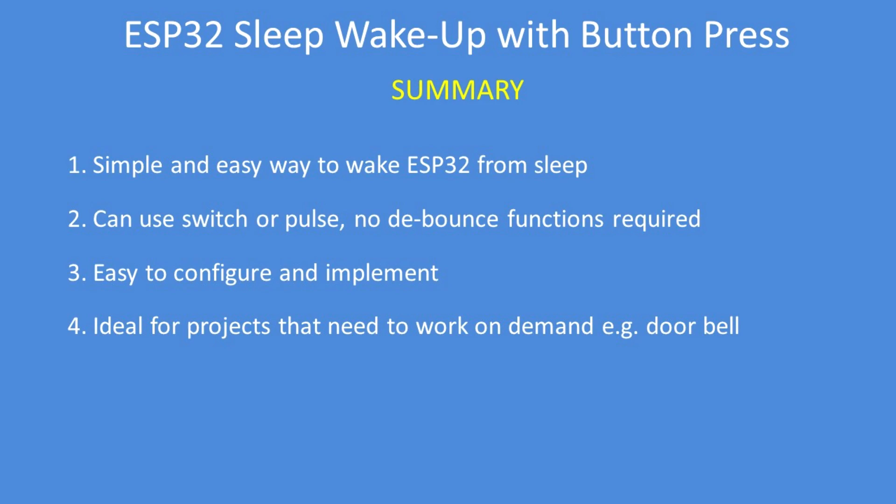In summary, it's a simple and easy way to wake an ESP32 from sleep. You can use a switch or a pulse, there's no debounce functions required, it's easy to configure and implement, and it's ideal for projects that need to work on demand or actuate on demand — for example, a doorbell — so it sits doing nothing, consuming minimal power, until a button is pressed.